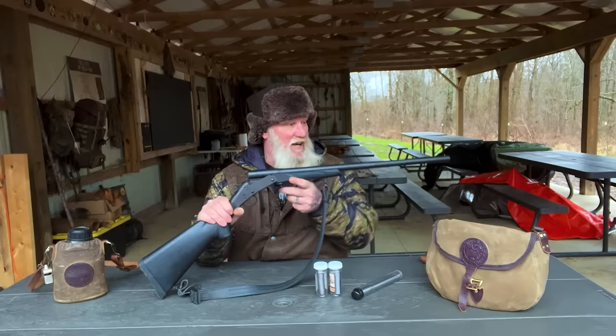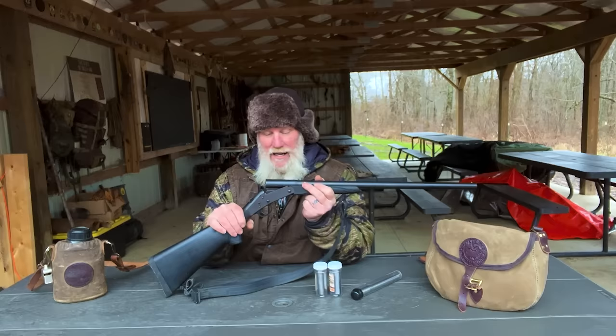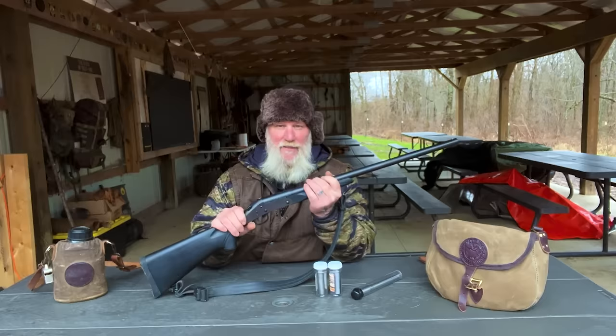It's got a modified choke screwed into the end of it. What I really like about this shotgun is it's inexpensive and it does have screw-in chokes, which gives you an advantage you might not have over a single choke shotgun like an H&R. You have the advantage to screw in chokes, so you can get longer distance shots if you use a full choke, and then change that out for other applications.